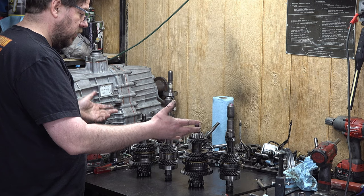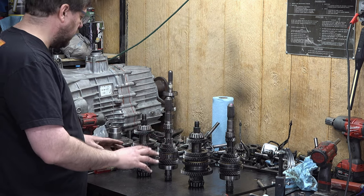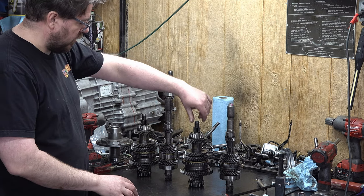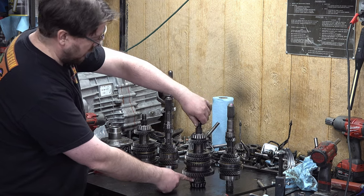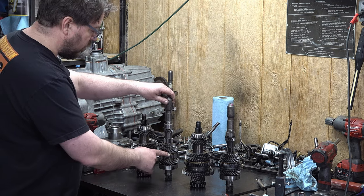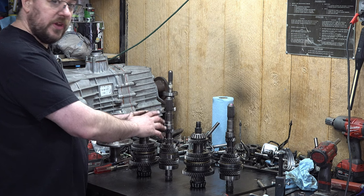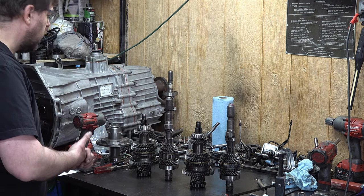And that quick we have everything apart. In theory all we need to do is fully disassemble this one and fully disassemble this one, because we are using this shaft with all of these gears. But on top of that, in order to properly inspect everything in here I want to take this apart, though it will get reassembled exactly as it is right now. So let's get to the press.